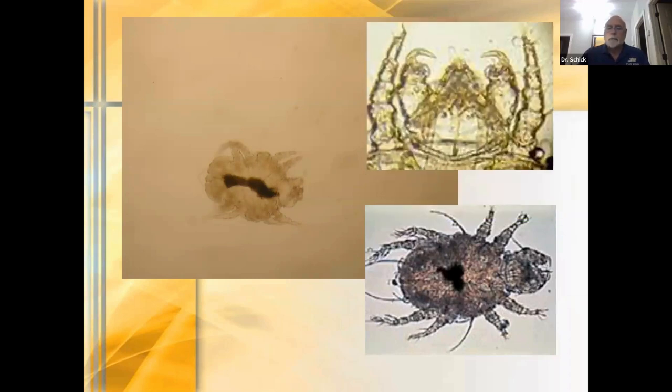Those pincer palps — you can see those hooks — that's what causes a lot of this itching and pain. This can be painful for affected dogs.